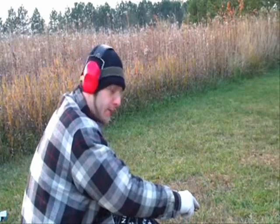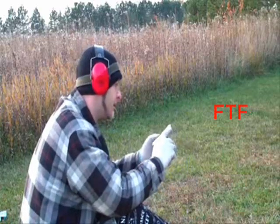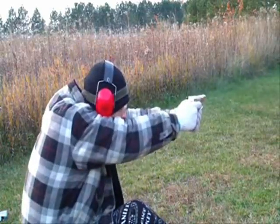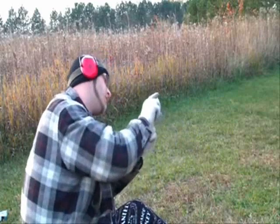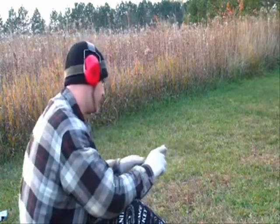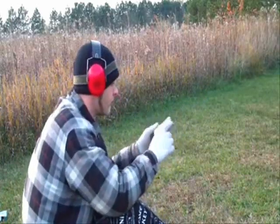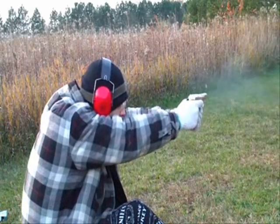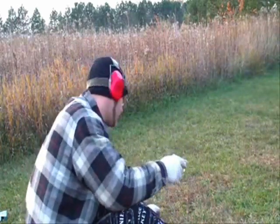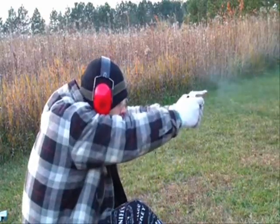The next type we're going to use is Remington Thunderbolts. Failure to feed, just barely though. Bad primer hit. Wow — Thunderbolts did better than I thought.